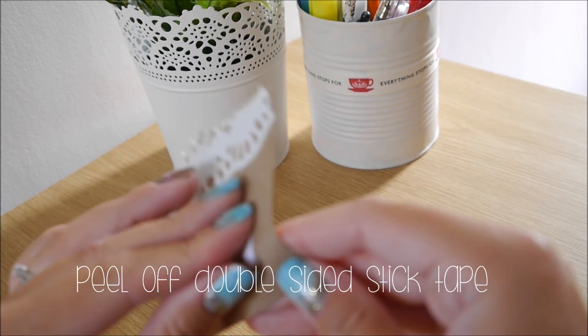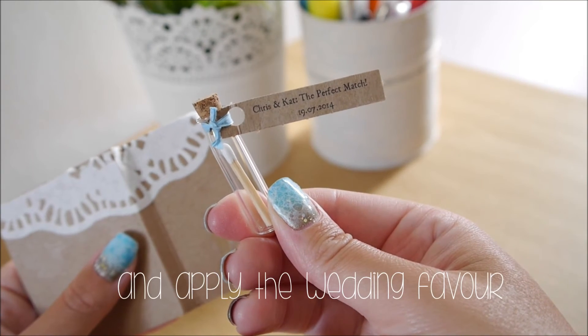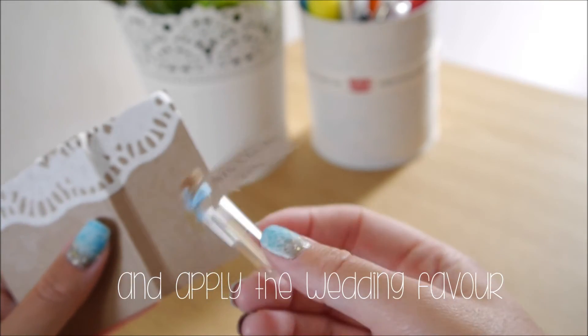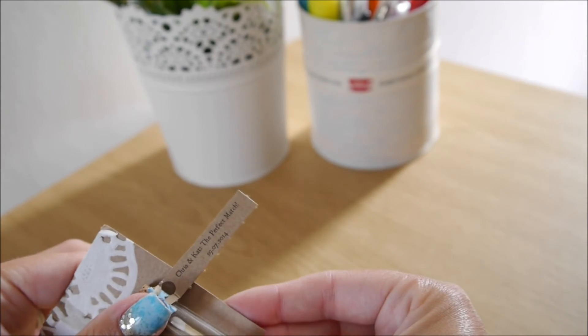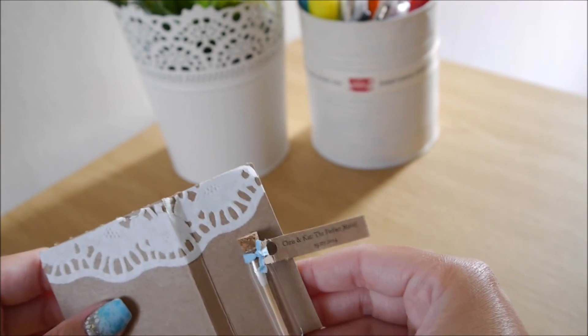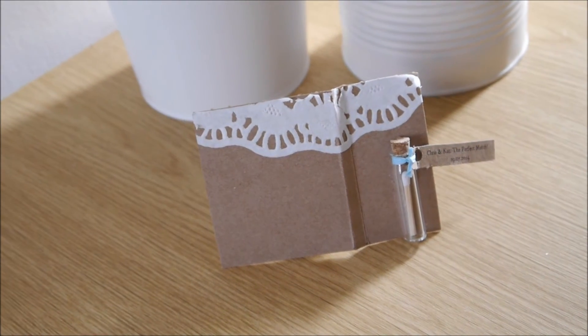Then peel off your double-sided sticky tape and apply the wedding favour. And that's what it should look like.